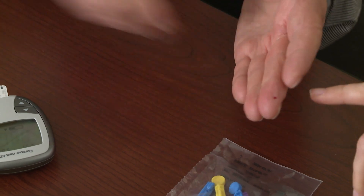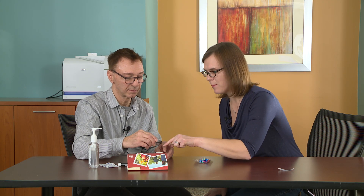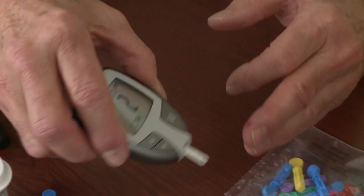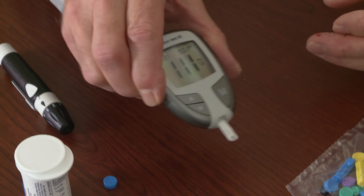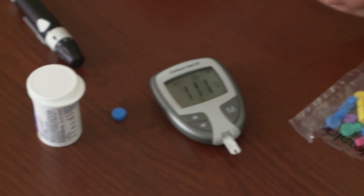This is a perfect amount. Go ahead and use your other hand to pick up the meter and put the tip of that strip on top of that blood drop — and a five-second countdown. You've got plenty on there. Now it will display your result. 111. That's great — you must be doing a really good job taking care of your diabetes.